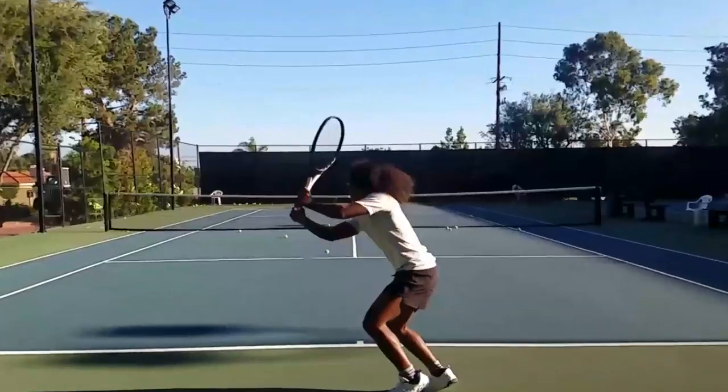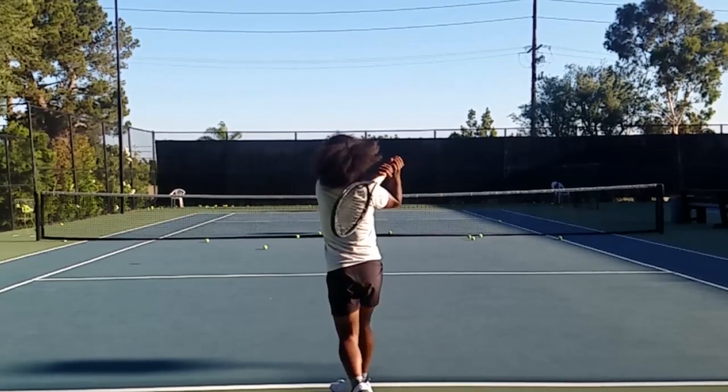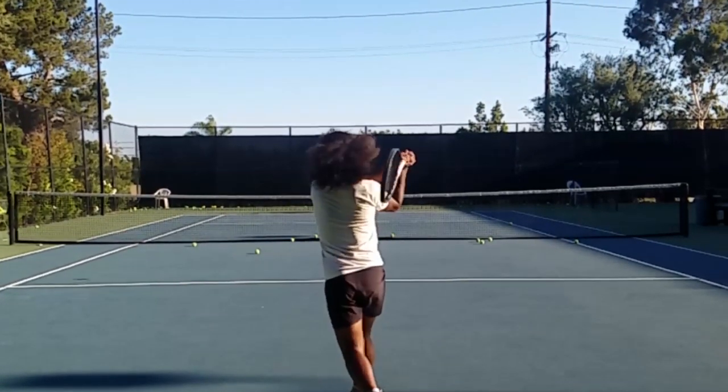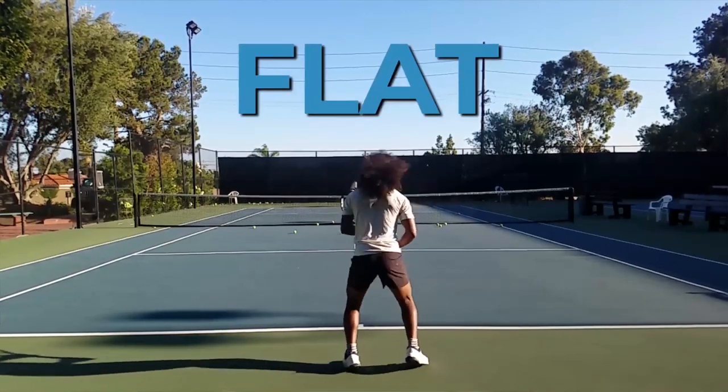In this backswing, the racket tip starts pointed straight up and slightly above your head, with your hands pulled all the way back at the top. Players then loop the racket from this high position down into the hitting slot to start building racket speed. During your acceleration forward, torso rotation will be the primary source of power, and because your arms have little to no independent acceleration forward, your top arm elbow will likely be bent and tucked close to your body on contact. This makes it harder to adjust the direction of your racket's forward force, leading to shots that tend to be more flat.